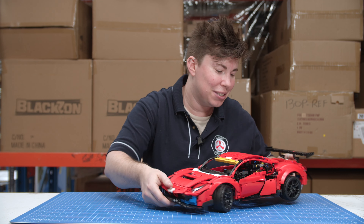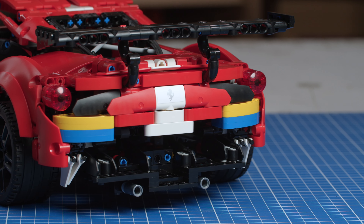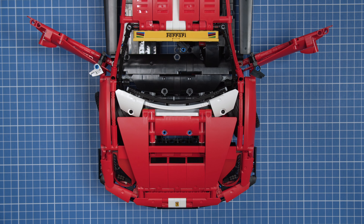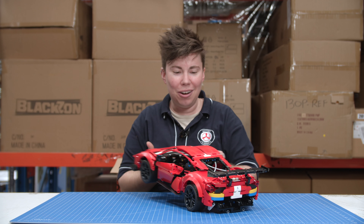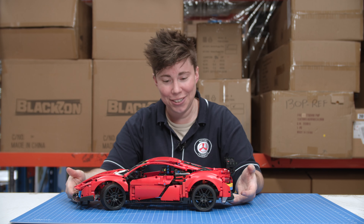They've got the engine where the pistons actually go up and down, which is really nice. Then you've got the logo on the back and the tail piece. The doors open and there is a little bit of a gap, but as far as value goes, it's good value.